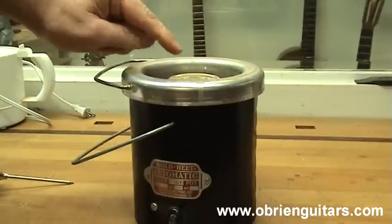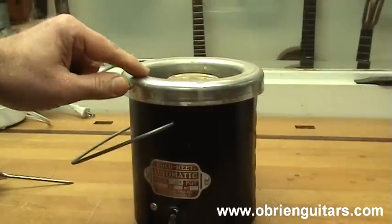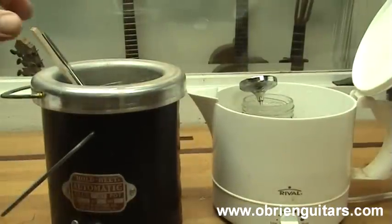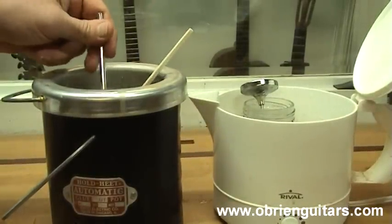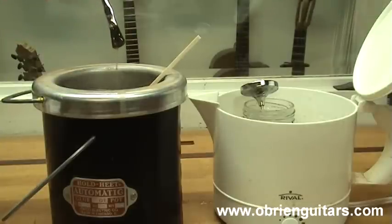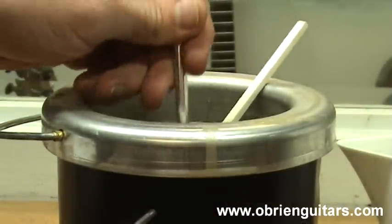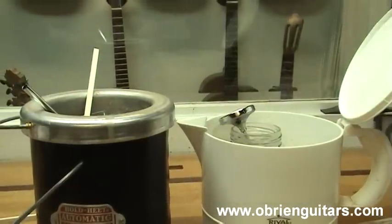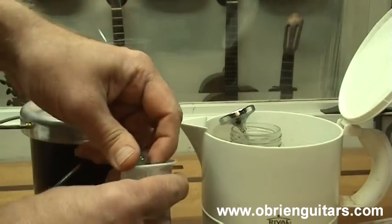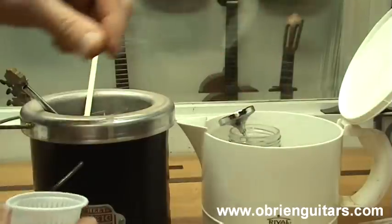That keeps the water from evaporating off and the glue from thickening. It's important as you're cooking your glue to avoid loss of strength — don't heat the glue for long periods, and don't get it above 145 degrees. Once the hide glue is cooked and hovering around 145 degrees Fahrenheit, what I like to see for the viscosity is it just starts to drip off the brush. That looks about right. Temperature is very important with hide glue, so you can place a few marbles inside the jar — that way if you ever have to remove the jar from the glue pot, it helps maintain the temperature.